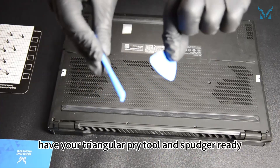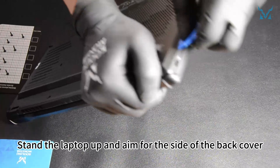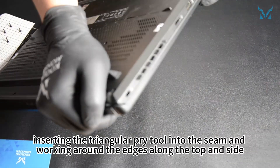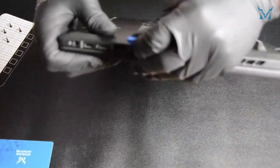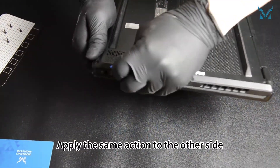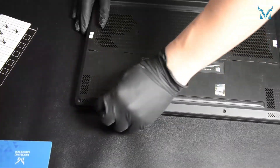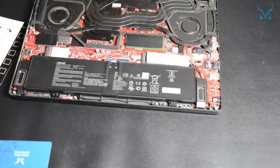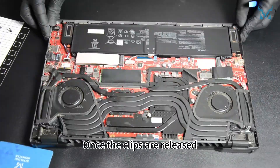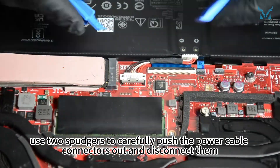When opening the back cover, have your triangular pry tool and spudger ready. Stand the laptop up and aim for the side of the back cover, inserting the triangular pry tool into the seam and working around the edges along the top and side. Apply the same action to the other side and work around the body to gently release the clips. Be careful not to use excessive force to avoid damaging the back cover. Once the clips are released, use two spudgers to carefully push the power cable connectors out and disconnect them.